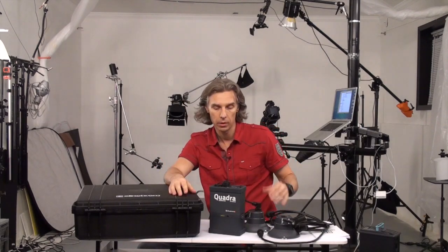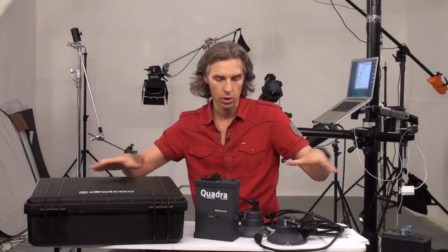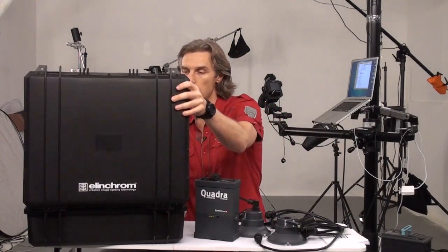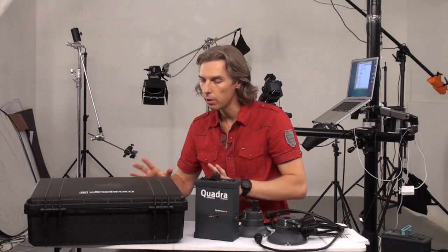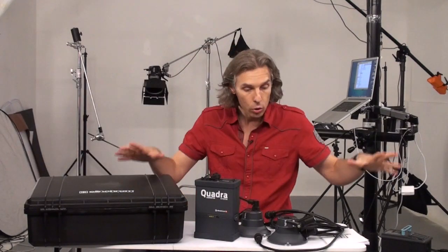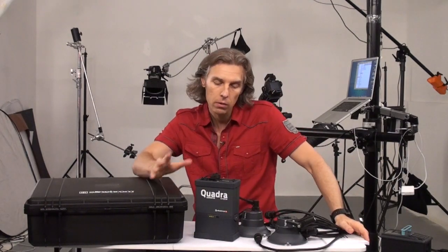They call it hybrid — I'm not sure why hybrid, but it's hybrid. So let me just tell you what is in this box. You see the box — a nice black travel box, similar to those Pelican cases. You'll see in a moment what's inside, where all these goods are stored.